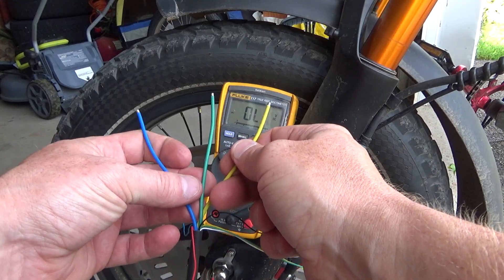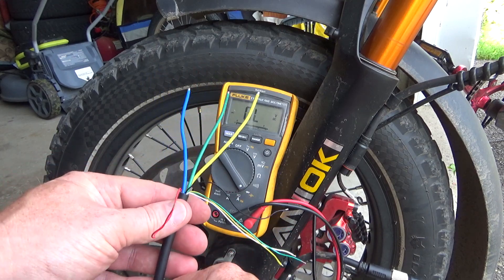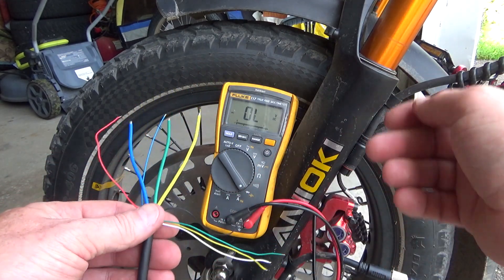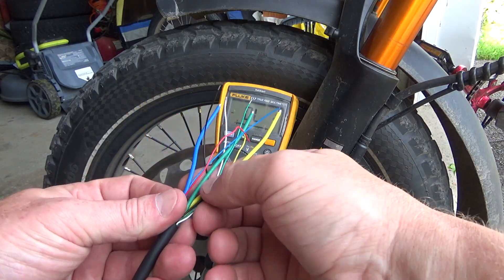That's how you check phases and how you check your hall sensors on your wheel. I hope it was useful and you can use it in real life.